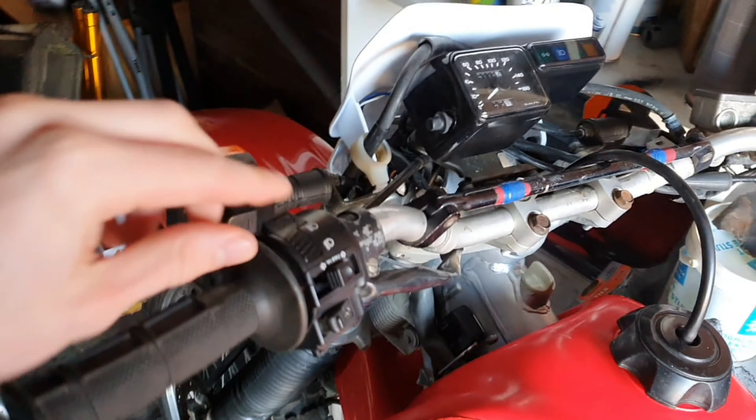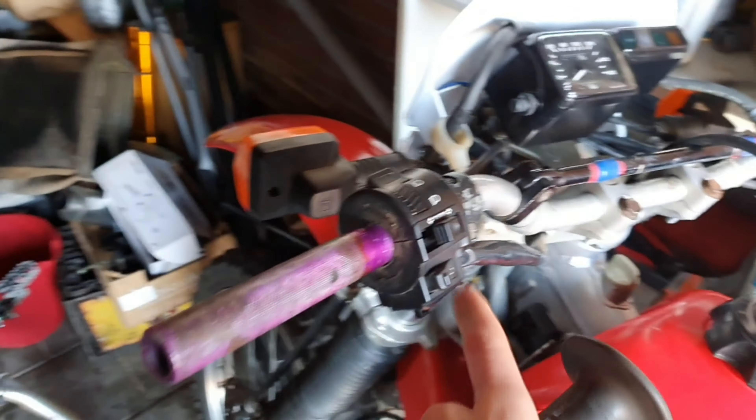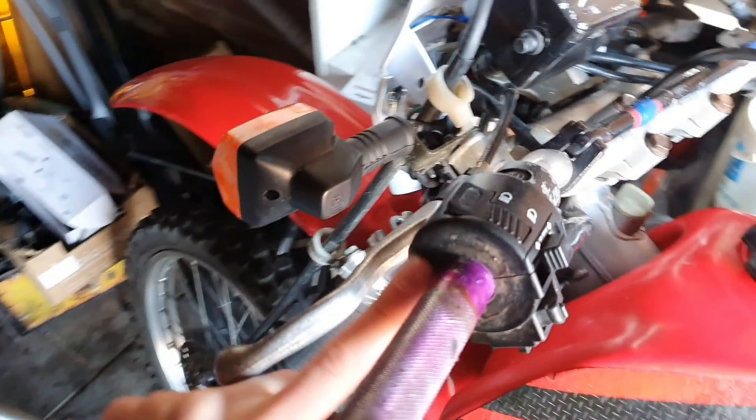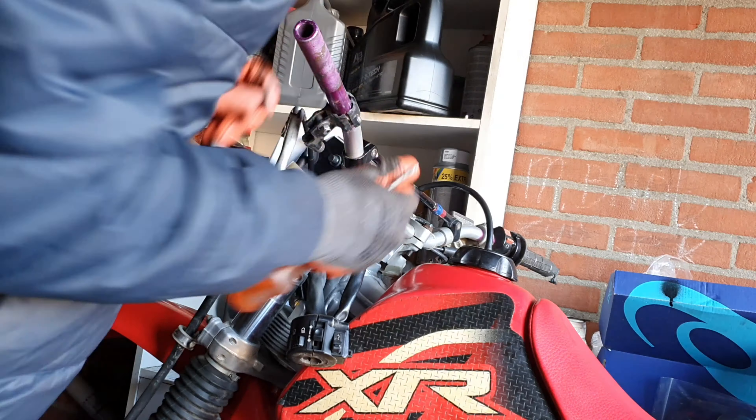Now let's try to take off these bars, take off all the grips and stuff and all these controls. Then we'll try to remove this paint and make it just that bare metal color.